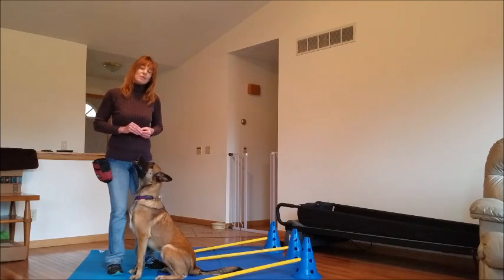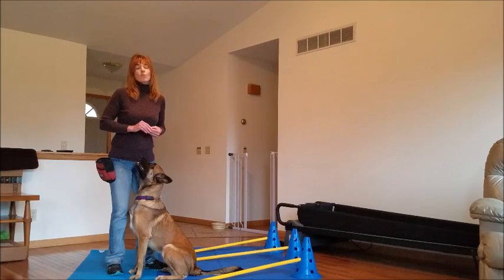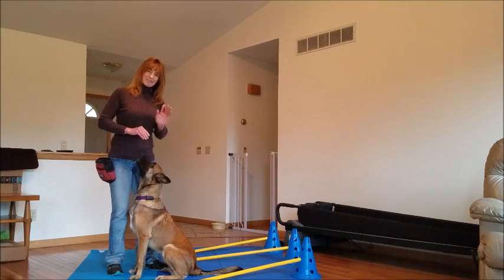So the next lesson that we're going to have is how to do this with a ladder right on your driveway. Thanks for joining us.